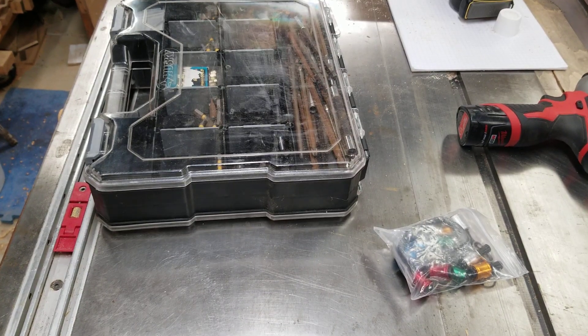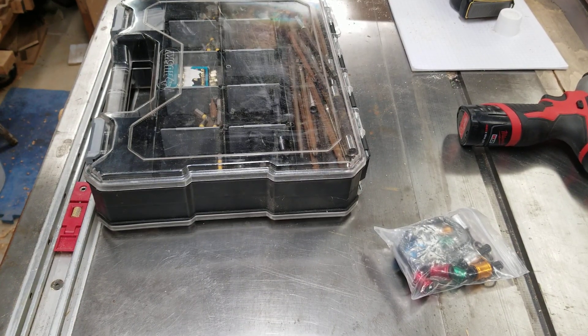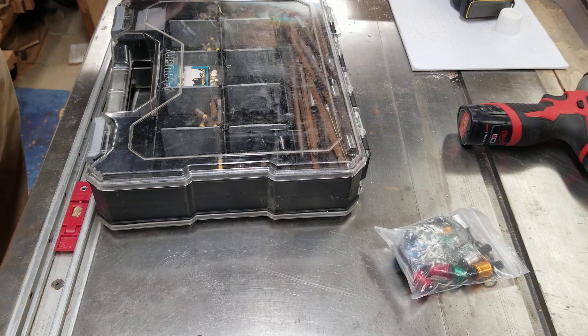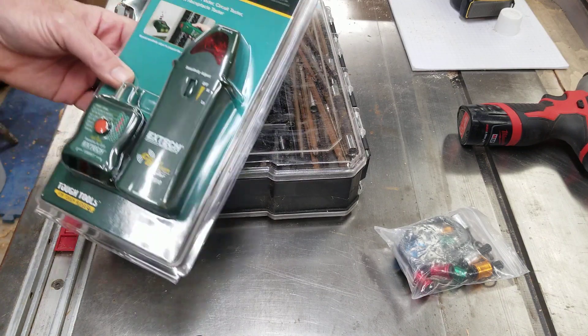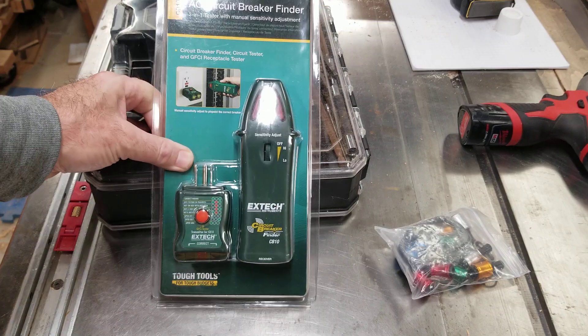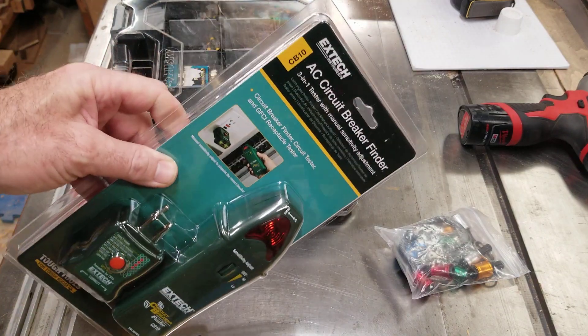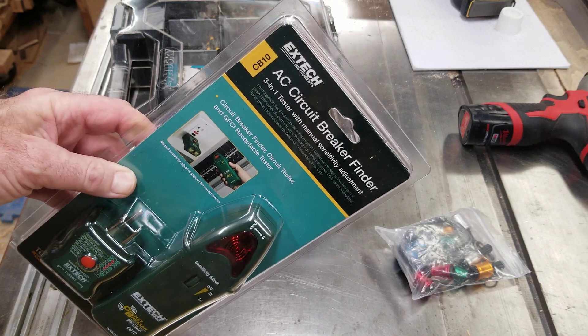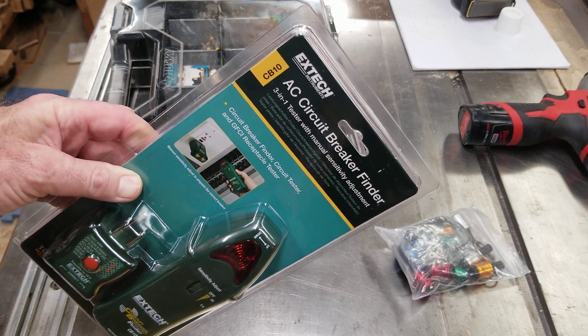All right, welcome back to the shop. Welcome to the weekend. I'll show you what I bought over Amazon this week that just came in — two things. I thought this was a pretty good item to have in my electric toolbox. Basically, it's a circuit breaker finder.